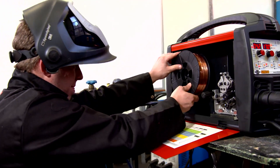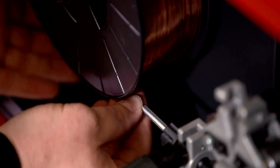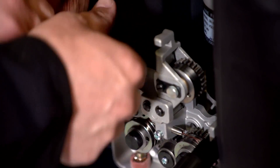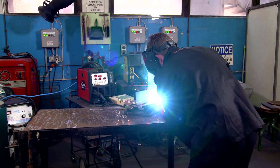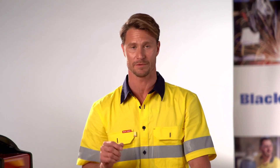Now that we have covered the welding safety let's start with some of the basics. As the name suggests gas shielded MIG wire is a single continuous length of solid wire that is protected by a shielding gas that combines to form the welding arc within the welding process. The shielding gas plays a number of roles, however most importantly it protects the weld pool from contamination from the outside atmosphere.